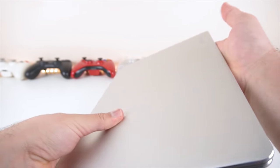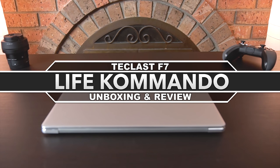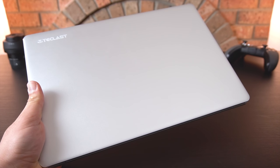So let's get started. What is happening everyone, welcome back to another video. Today we are reviewing the Teclast F7, so let's get right into it. Currently the F7 is on sale for about $208 US dollars, and that's actually a pretty good price.